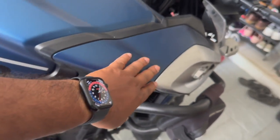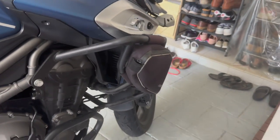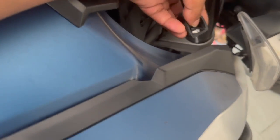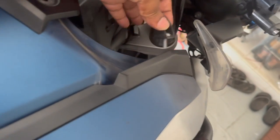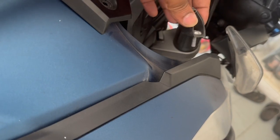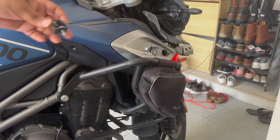Pulling that panel out exposes another 5mm screw with a little bracket that's holding the side panel to the tank. I'm going to remove that and the bracket as well. That bracket holds the plastic panel from the inside — the three Allen key screws I removed earlier are what hold that inner panel to the outer panel. Removing this bracket, we should now be able to detach the side panel.